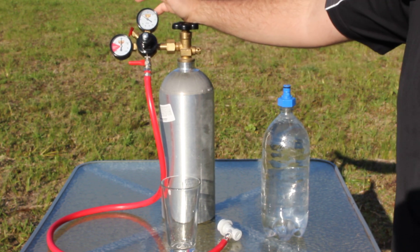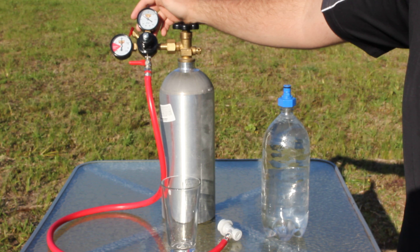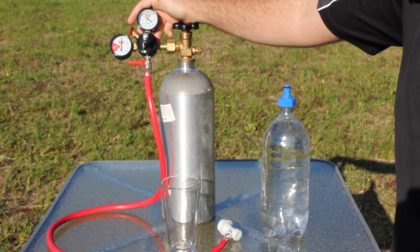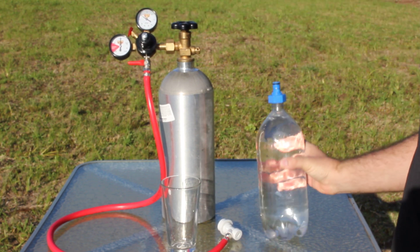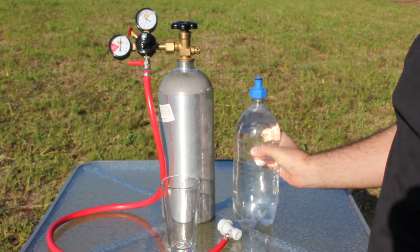The regulator is basically a welding regulator. I've got it set down to an output pressure of 60 psi, which is about as high as you want to go with these plastic two liter containers.